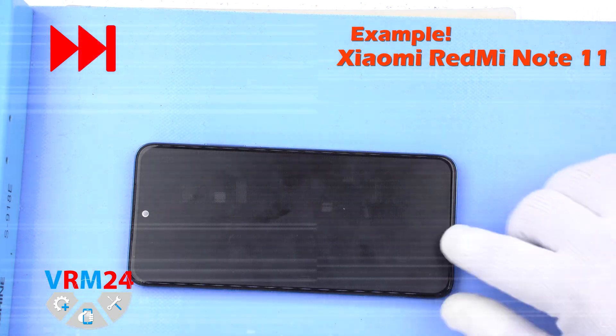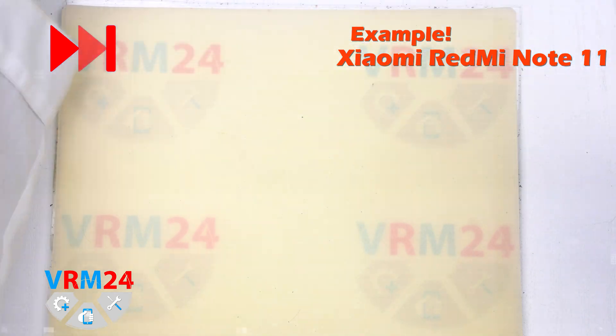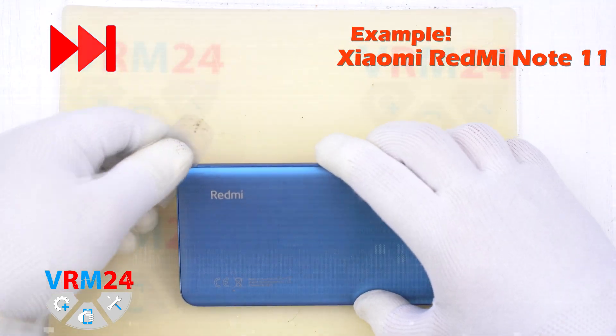We rate the disassembly in terms of complexity as medium, or two gears, and we will start by opening the back cover.